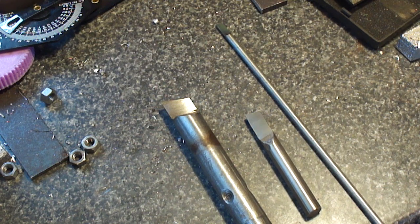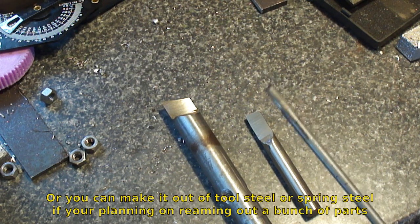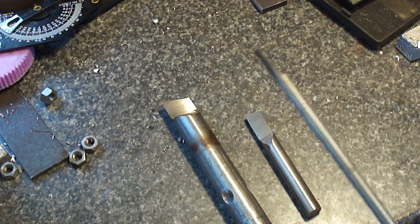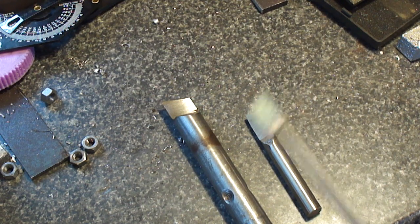Hopefully that answers all your questions for the D-bit reamers. Usually you can make them out of anything, as long as it's harder than the material you're trying to go into. For one-off jobs, like if you're just trying to ream a hole that's in aluminum, mild steel will work fine. You just grind it up like that and it'll be good to go.